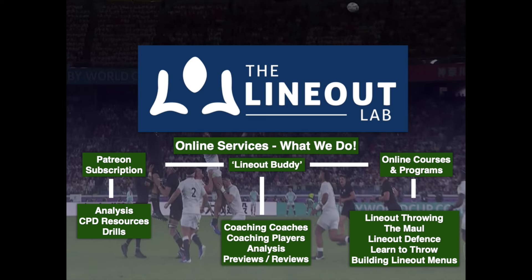In this short series of videos, we're going to look at beating the hinge in Lionet defence and how to go about it. The first video is going to focus on five-man defence.